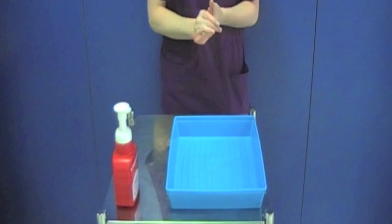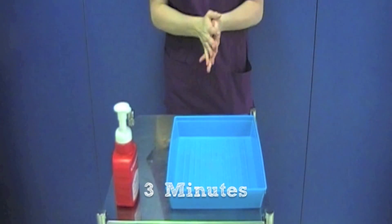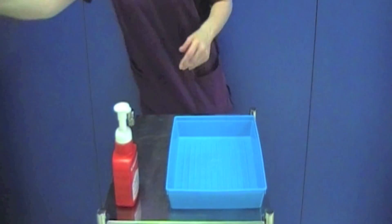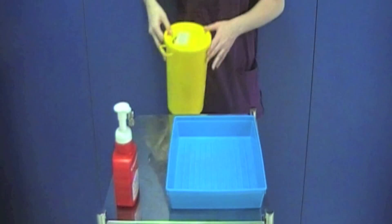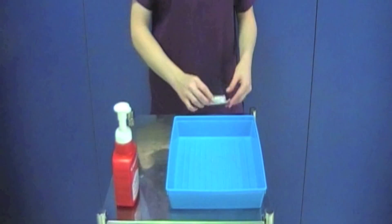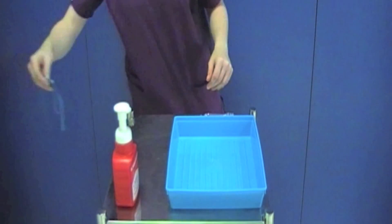Decontaminate your hands and wait for the tray to dry for 3 minutes. During this time you can gather the equipment onto the trolley. Make sure that there is a sharps bin to hand. Do not put the unopened equipment in the tray at this point.